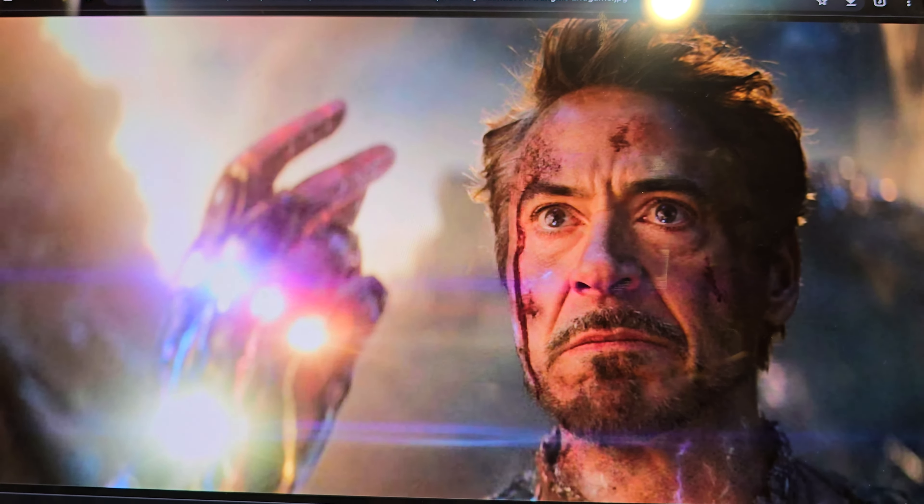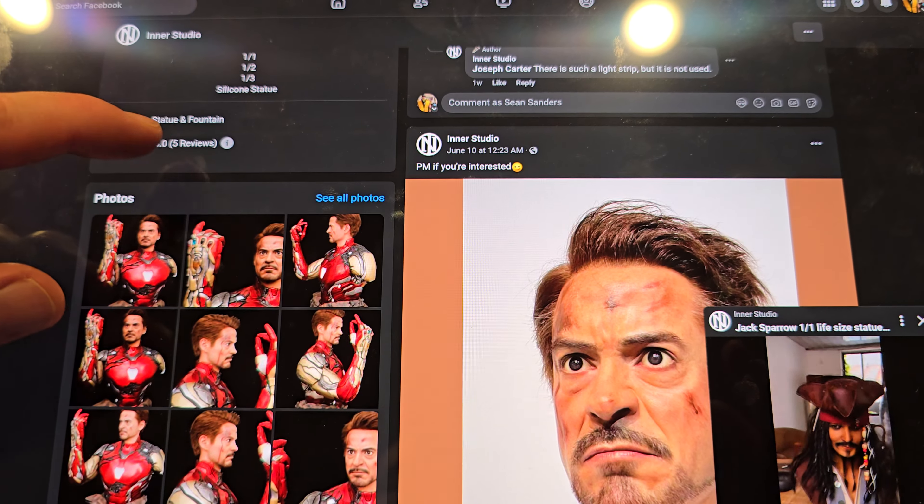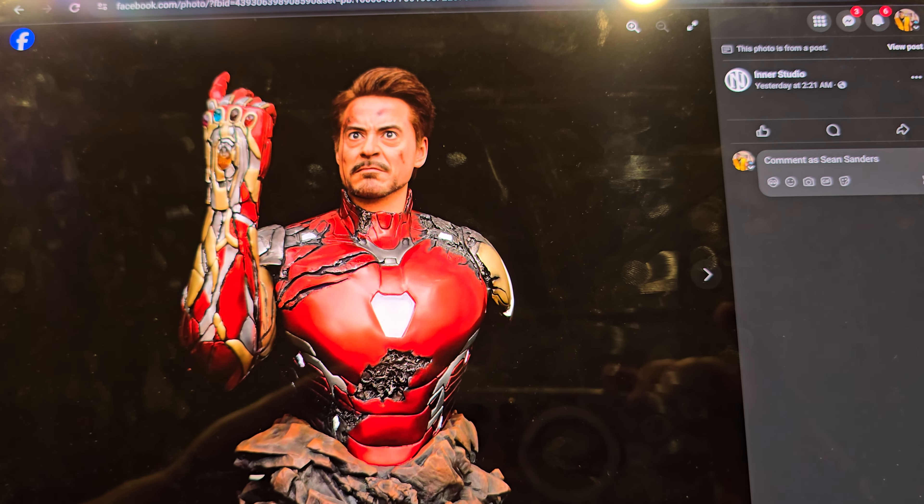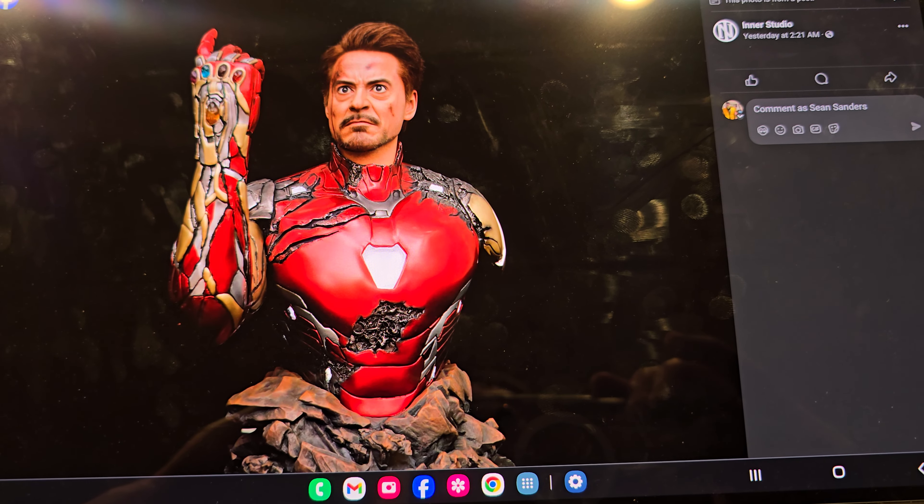My buddy ordered the Bane — he absolutely loved it because he's making a giant bust out of it. It looks great — glass eyes, hand-punched eyebrows, mask looks good. I definitely like that Bane. It is sold out though. They also have this Jack Sparrow. My buddy just got this as well — it looks just like the Jack Sparrow I used to have, which is absolutely fantastic. I wouldn't mind getting another Jack Sparrow, but I'll hold off unless we get a really good one-third scale. I don't want a bust in one-fourth like the Sideshow one — no, no, no.